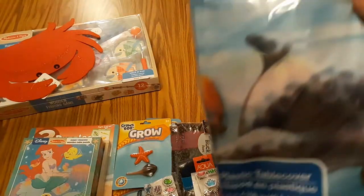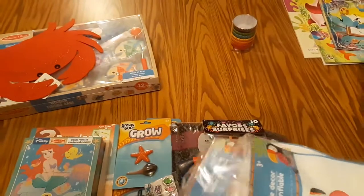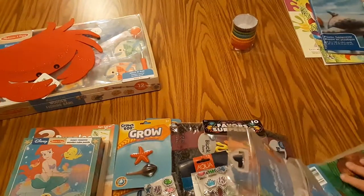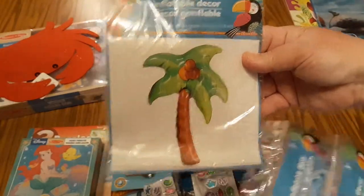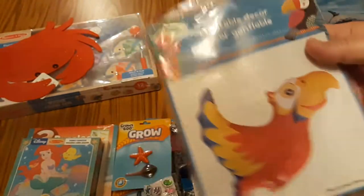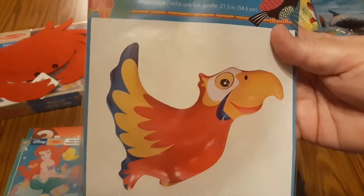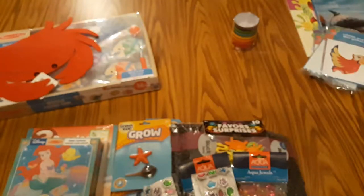I found this ocean themed dolphin tablecloth — it's a plastic tablecloth at the dollar store — and I thought I'd put that on the wall as a mural. They also had these blow-up decorations, so I got one of each: a parrot, a flamingo, and a palm tree.